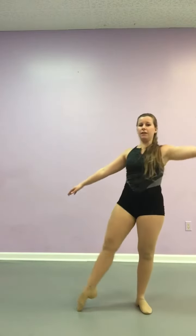Once you're in your new spot, you go jump, band kick, attitude, cross in front, jump to salute.